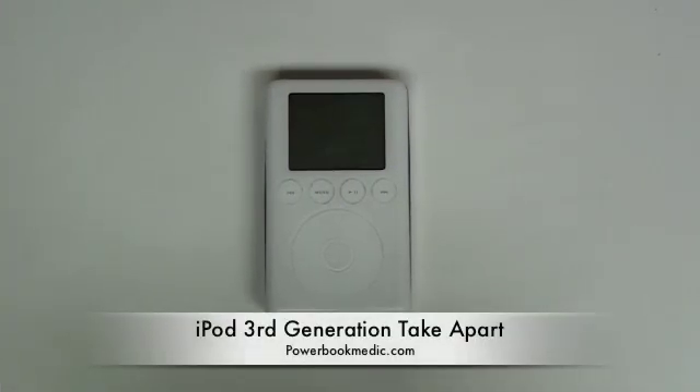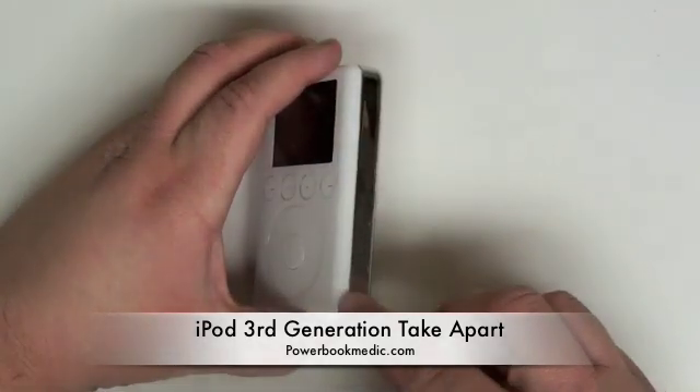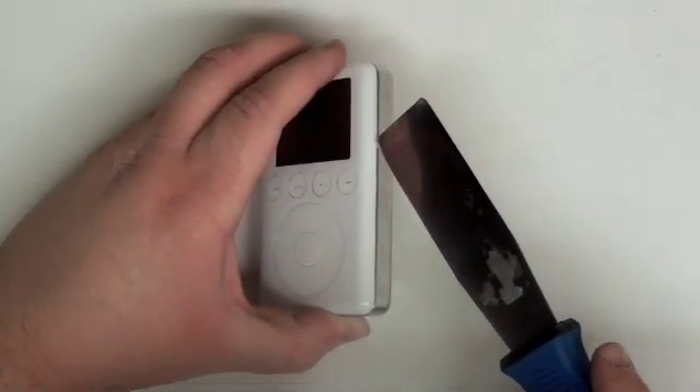Welcome to the third-generation iPod Take-A-Part Guide. To begin, grab a thin putty knife or a flathead screwdriver and gently pry along the back case and the plastic top case, separating the two pieces.